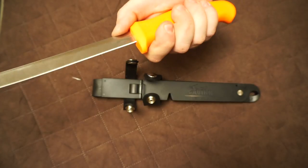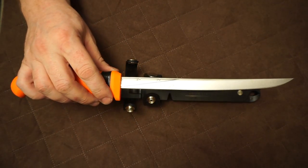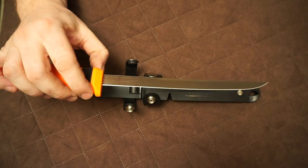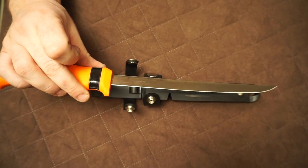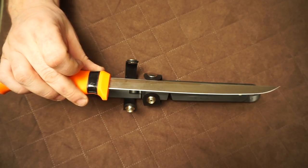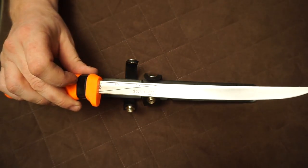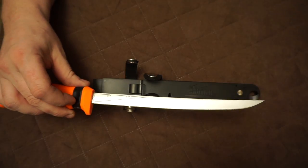Another thing I forgot to mention: Cutco knives are 100% guaranteed. If you break it, you send it back to them and they send you a new one. The warranty on these knives is a lifetime warranty — forever.